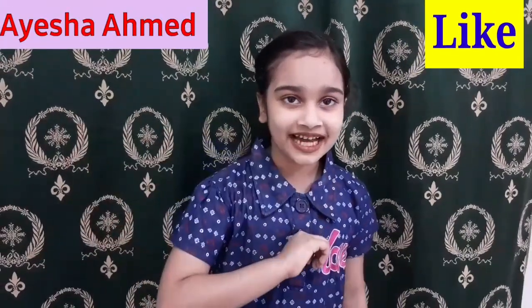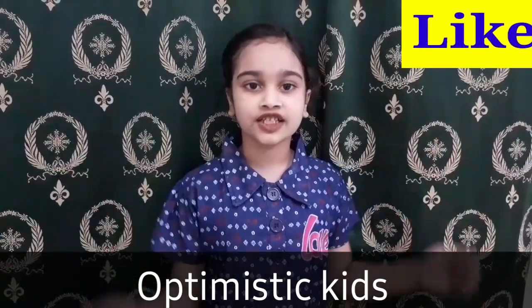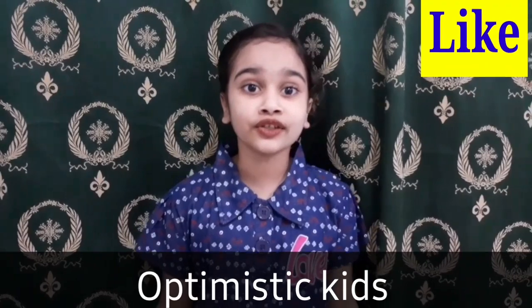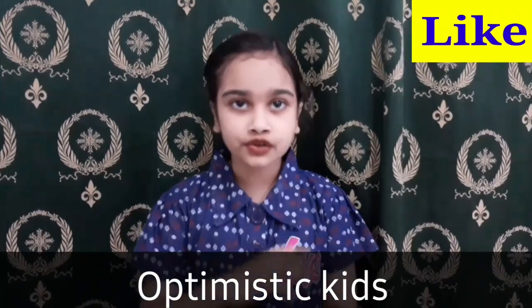Hello everyone, it's me Aisha Amar and you are watching OptiMaster Kids. Today, I'm going to show you how to create one color by mixing two colors. So, let's get started.